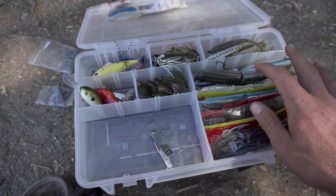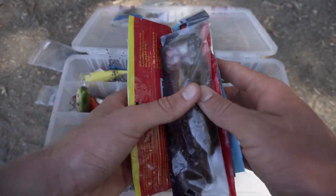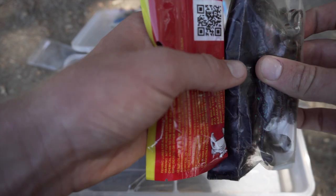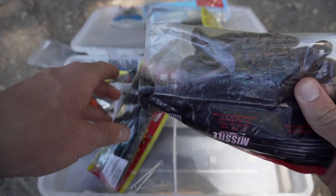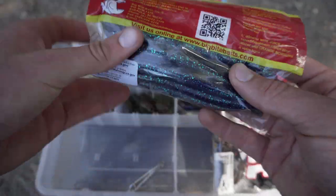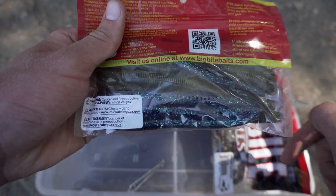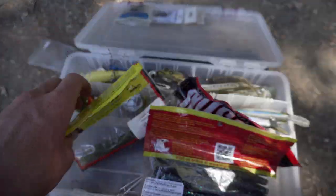Last section is plastics. I have some ned rig TRDs, finesse worms — those destroy in ponds — and some flipping craws. For craws, all you need is green pumpkin and black and blue. Same thing with Senkos — I have some Yum dingers and Gary Yamamoto Senkos, but really watermelon and black and blue or june bug are the only two colors you need for plastics.